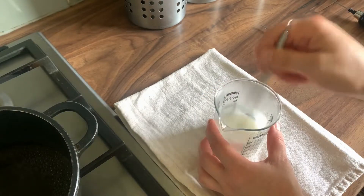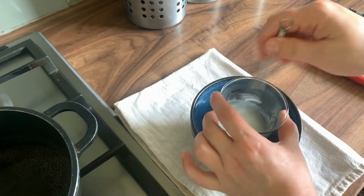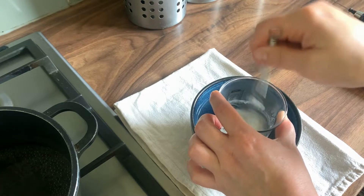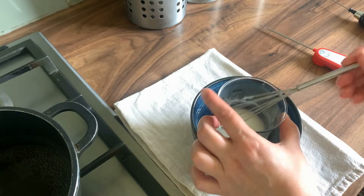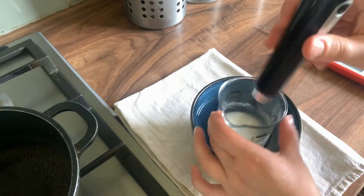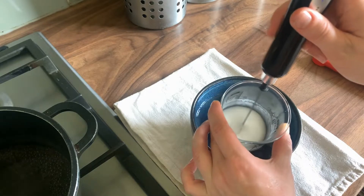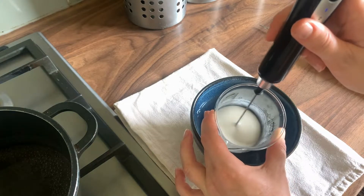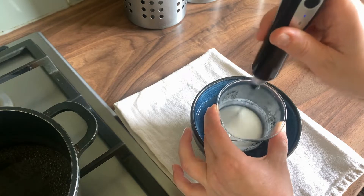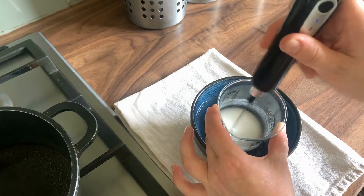Give it a good stir and keep going until the lotion cools down, using a whisk or a milk frother. Move the beaker into a cold water bath to speed up the cooling process.